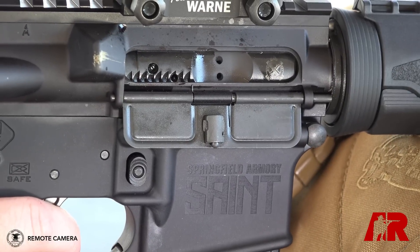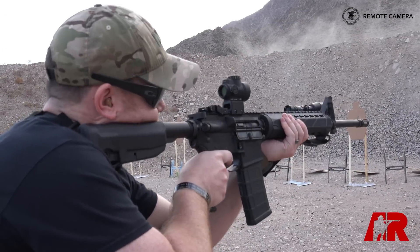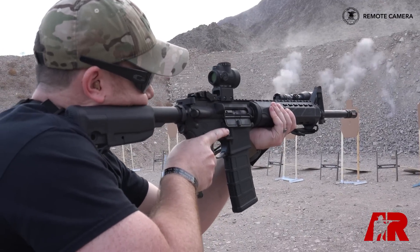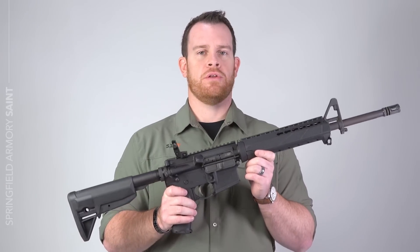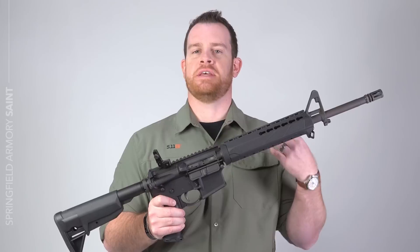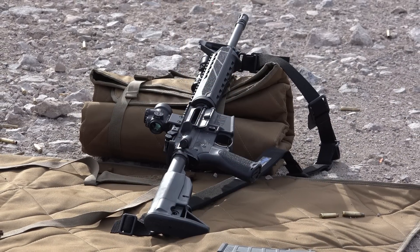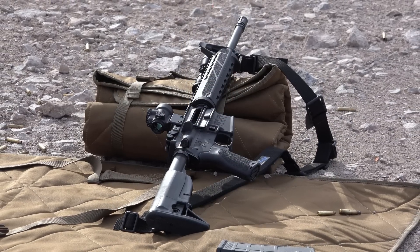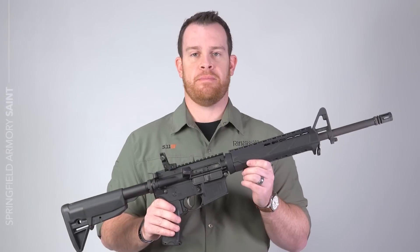I mentioned before I already had a lot of trigger time with the Saint. I've probably fired close to 2,000 rounds myself and seen a total of probably 8,000 or 9,000 rounds go downrange. The gun runs — close range, long range, the desert of Las Vegas, the heat and humidity of Virginia, it doesn't matter. The guns were designed to run dry if necessary and they have proven to be very reliable and very accurate.